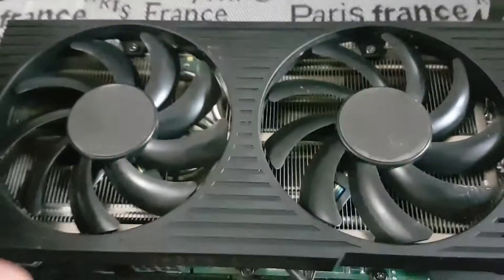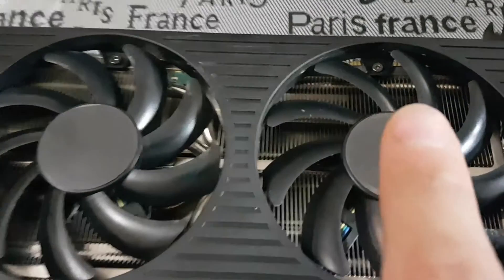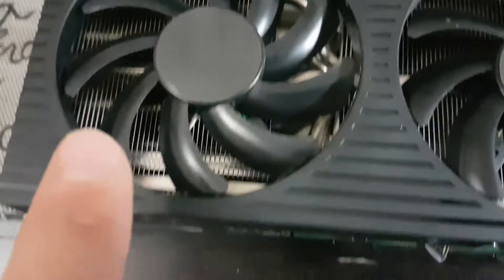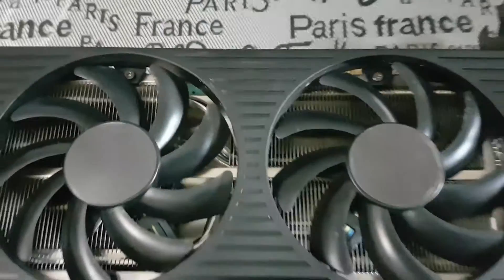The first step in disassembling the card is to remove the fan shroud. It's actually fairly simple on this card. You can see that one little screw there, that screw there — two — and then there's two more on the other side, number three and number four. So we're going to loosen those four screws and remove the fan shroud.